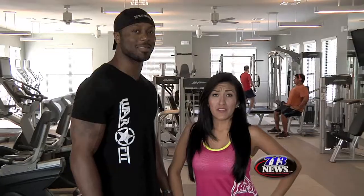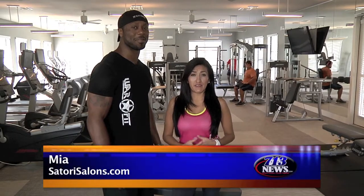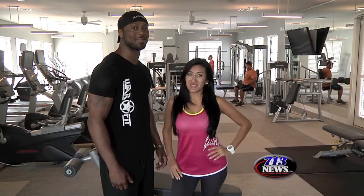So these are just a few fitness tips given by Hugo Arrimo. If anybody wants to start getting in shape or stay in shape, Mia here from Satori Galleria, your health, beauty and fitness expert. We'll see you next time. Thank you, Mia.